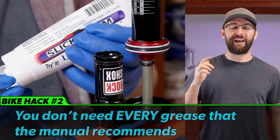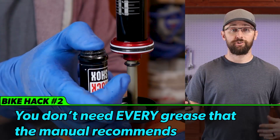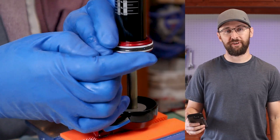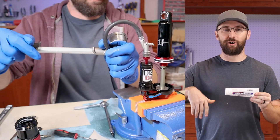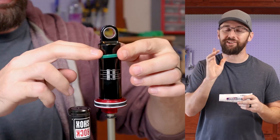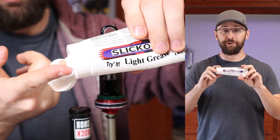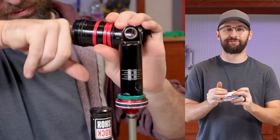Bike hack number two is you don't need all the oils and lubricants that RockShox recommends. The service manual says to get RockShox dynamic seal grease, suspension specific grease, and Maxima 15 weight 50 oil. But I just use Slick Oleum whenever it said to use all those specific greases. If you were to buy all those that'd easily be a hundred dollars and sometimes you just need a tiny dab. As for the oil in the air can, I am using Slick Oleum as a test and I've seen other people on the internet using this and having great results, so I will be sure to let you know how the test results go.